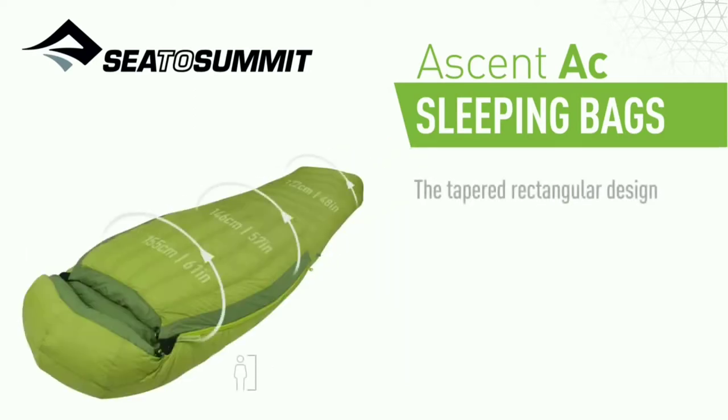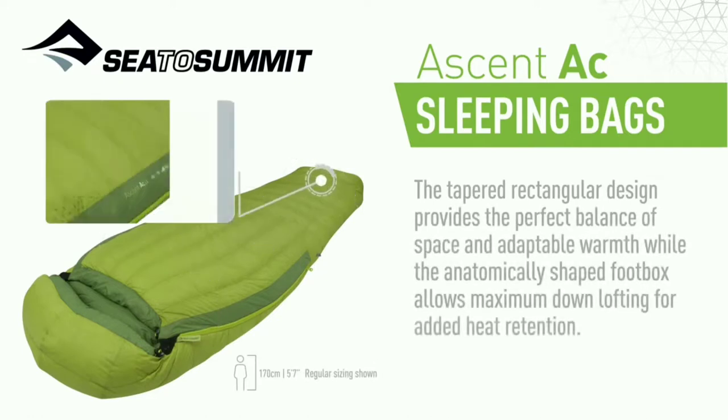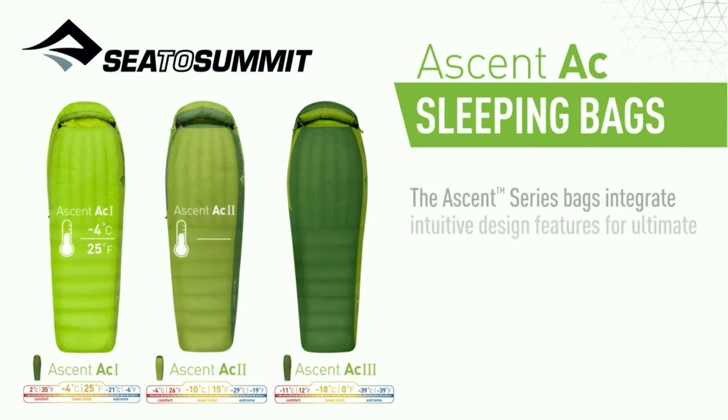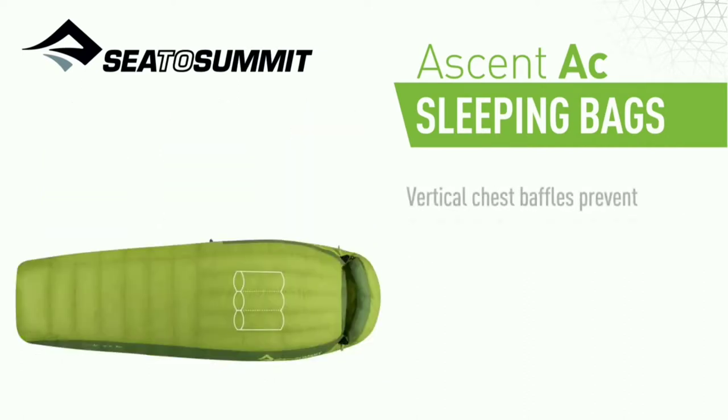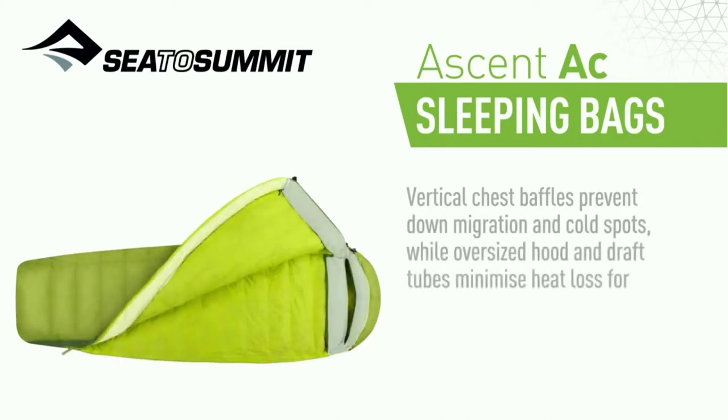The tapered rectangular design provides the perfect balance of space and adaptable warmth, whilst the anatomically shaped foot box allows maximum down lofting for added heat retention. The Ascent series bags integrate intuitive design features for ultimate warmth and comfort. Vertical chest baffles prevent down migration and cold spots, while oversized hood and draft tubes minimize heat loss for maximum warmth.